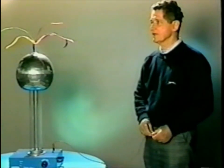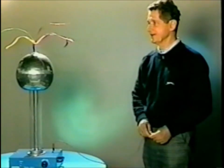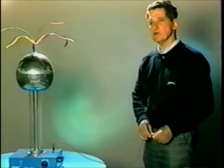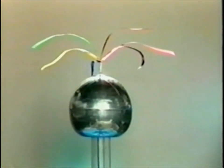This is the electric boat, simply a collection of ribbons attached to a suction cup and mounted on the top of the dome, as you can see. When the dome is charged up, the ribbons acquire a charge like that, and they are repulsed from the dome and from each other.